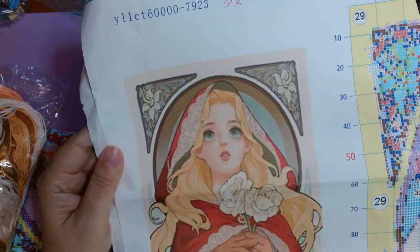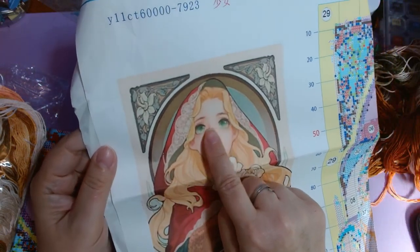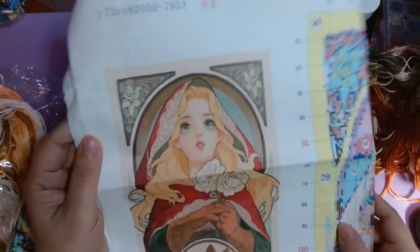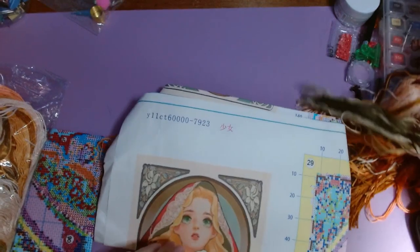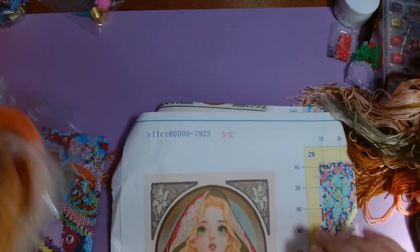Another issue I had is that her eyes are obviously bright, almost like a green in the pictures — it's green to me — but there was like no green in the original chart. So let's check that out.